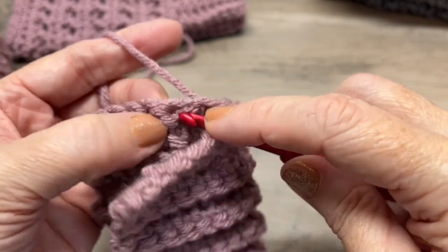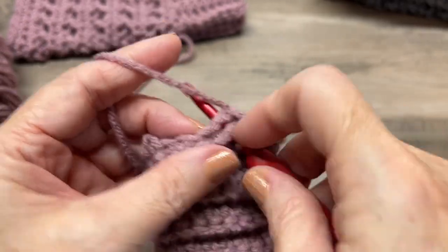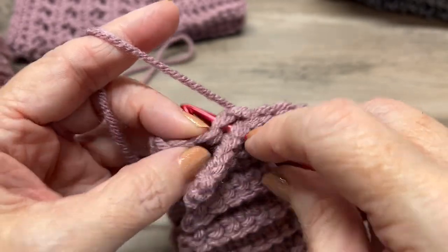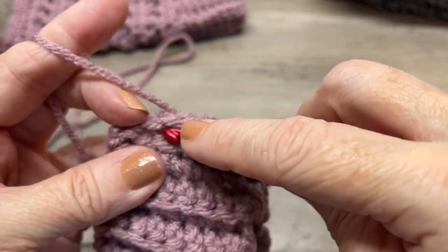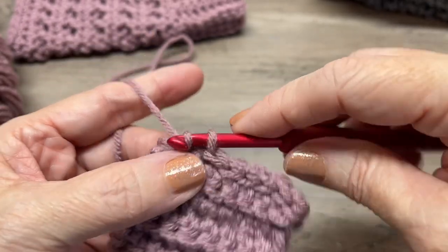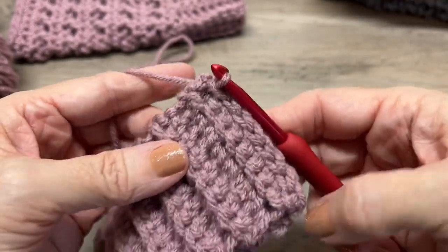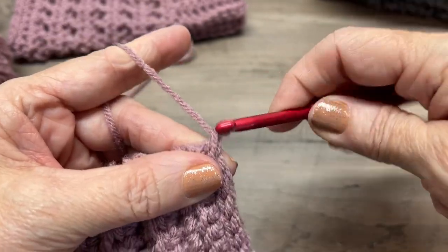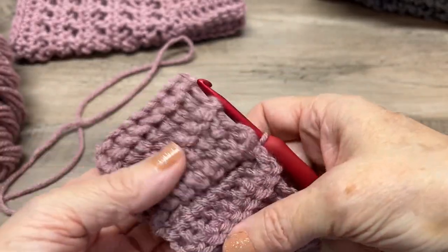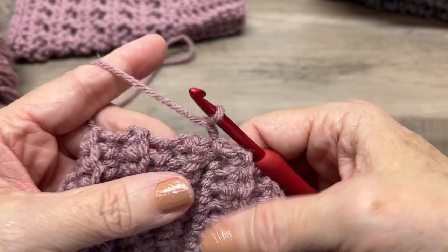Make sure you're getting both the front and back stitches as you slip stitch across. Once you've slip stitched across, chain one, then open this up and flip it so it forms a tube.